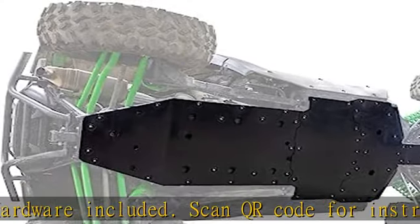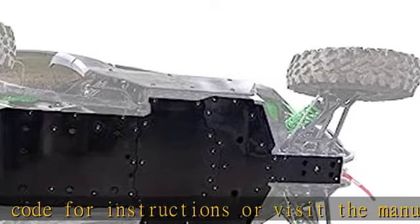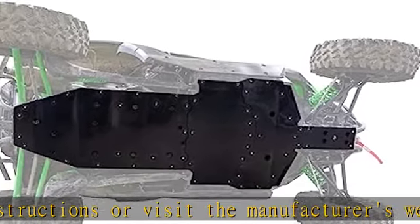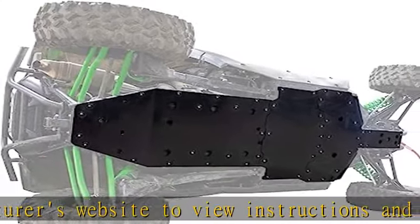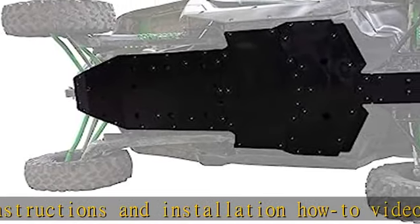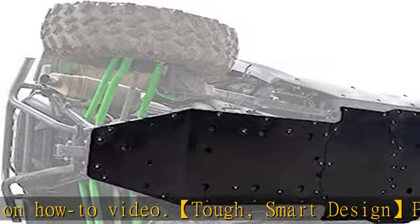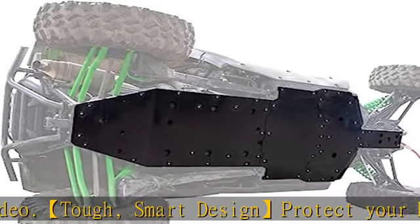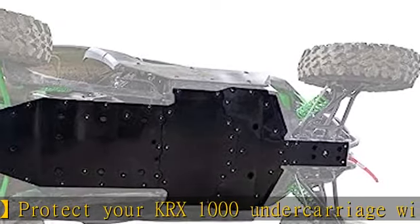Tough smart design: protect your KRX 1000 undercarriage with the SuperATV ARMW metal skid plate. Our skid plates are made with a proprietary blend of UHMW called ARMW. It has high strength and low wear properties, meaning you can go hard on the trail and ARMW will help keep your UTV in one piece. Full protection: the KRX 1000 skid plate offers front to back full skid protection for your UTV.